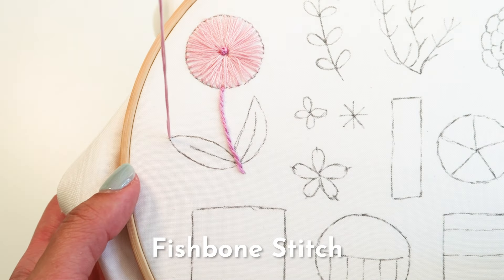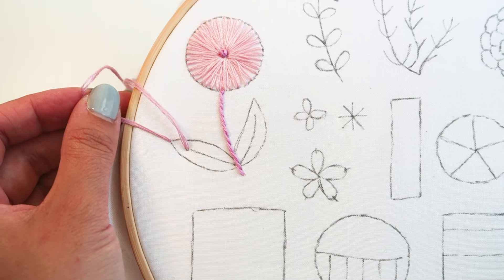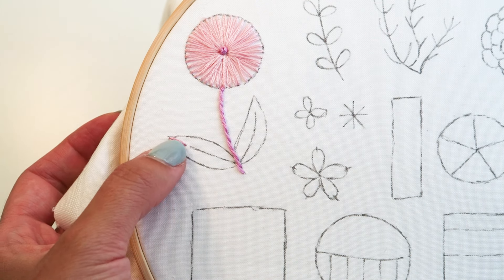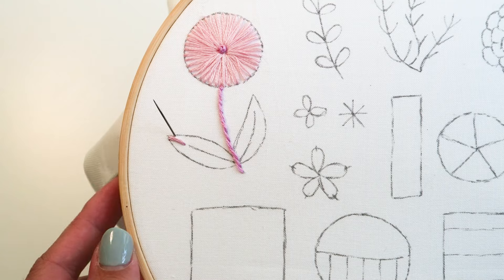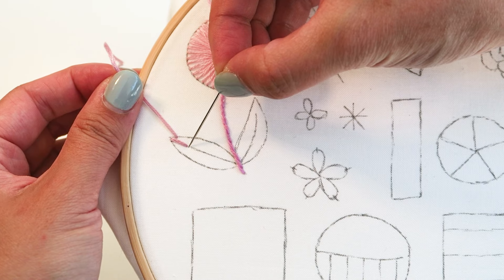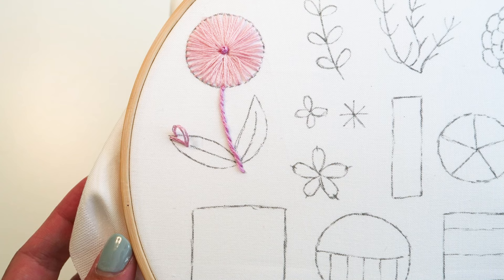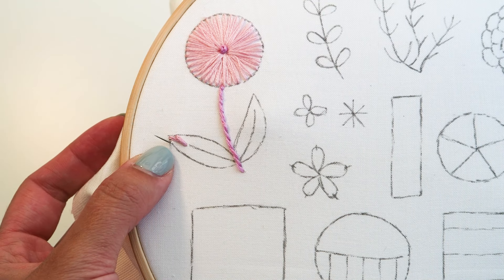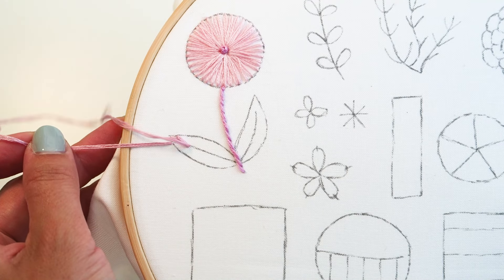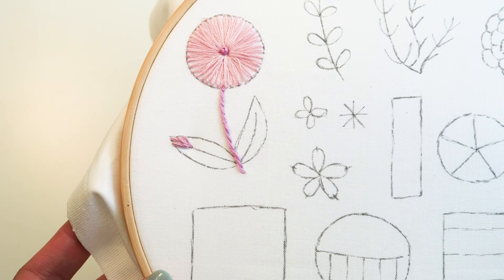Next we're going to learn the fishbone stitch. Starting from the tip of the leaf, bring your needle from the back of the hoop to the front, then direct it about one stitch length down the center of the leaf. Once that stitch is complete, bring your needle up slightly to the right of the previous stitch and direct it just below the completed stitch. Repeat this on the left side, then alternate right to left all the way down the leaf to create a nice fishbone design.